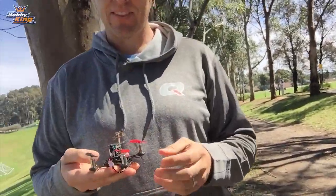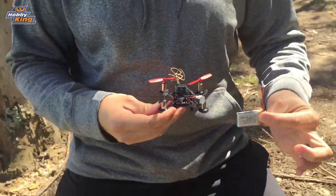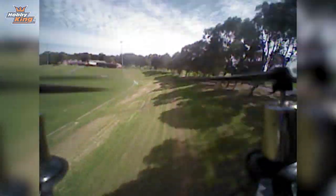Yeah, that was good. Let's have a look. There it is. I think I want one. It's quite fun. Nice small size there, Toby. Well done. We'll show you some more footage of that flying now because we've got the DVR running, and then we'll keep on with the flying and this week's weekly update.